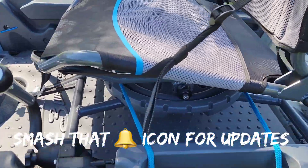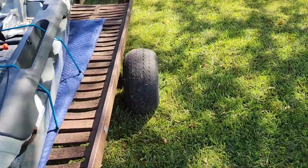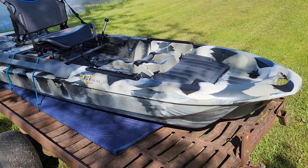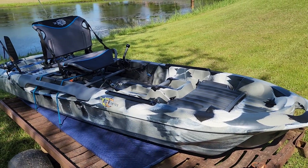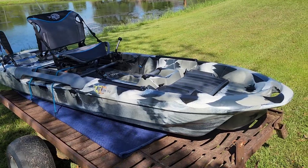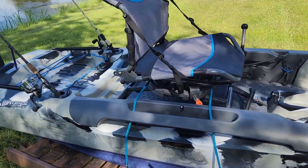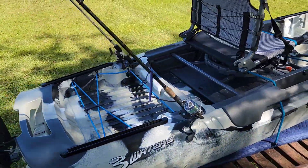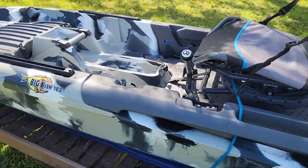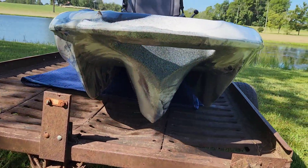I did want to show you the 360 seat. It has a knob here. If I had to rate this from 1 to 10, 1 being bad and 10 being excellent, I would give this — to me personally — a 9.5. It's just a few things I don't like, but I love it. I'm just telling you my honest opinion about it.